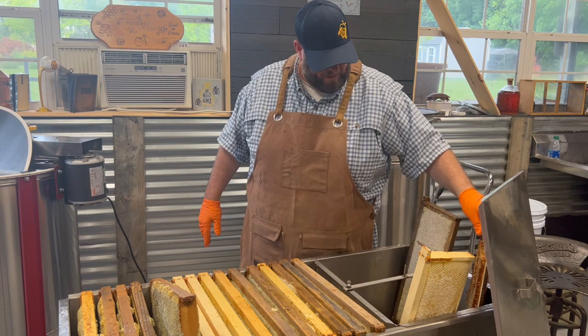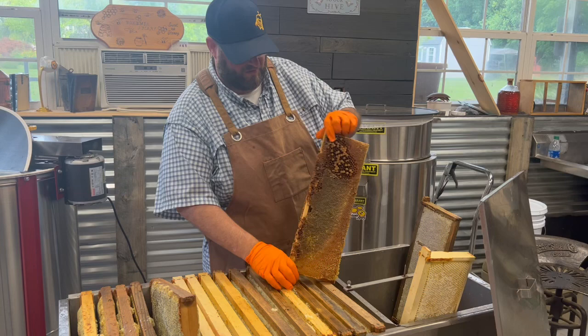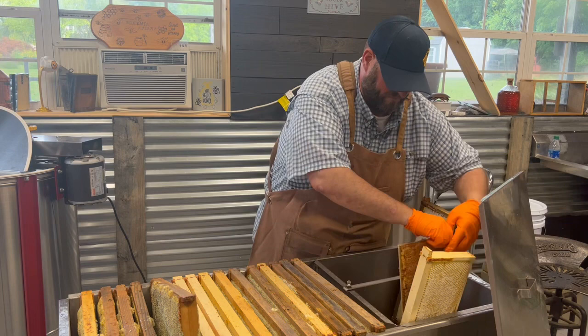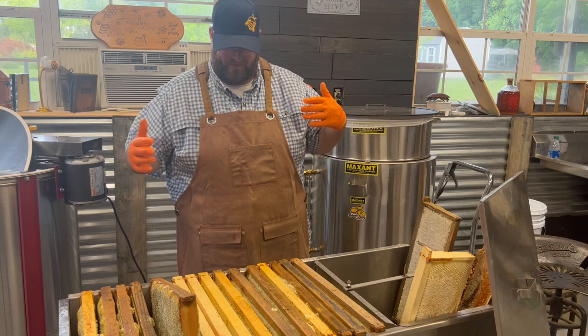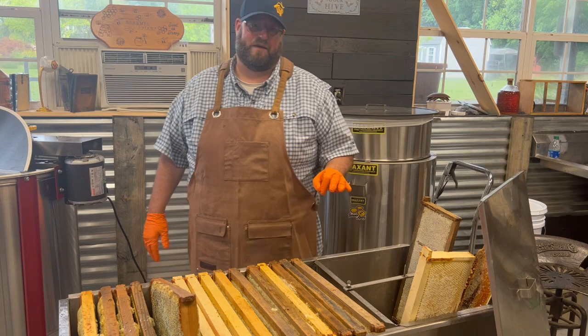Occasionally we'll get frames like this — this is actually a broken frame that I'm going to try to salvage. It had a little bit of brood in it, but the rest of the honey is capped off. I want to try to salvage the honey on this frame because it fell apart as I was pulling it out of the hive. Every frame is going to be different as it comes out of the hive, whether they look perfect or different — uncapped or capped. So let's get our knives and get these frames uncapped.